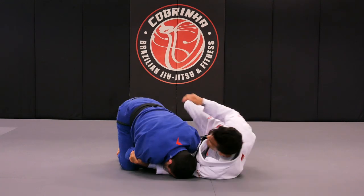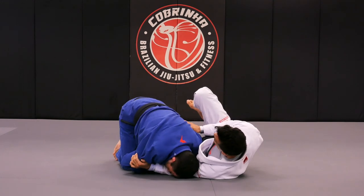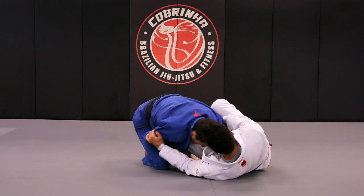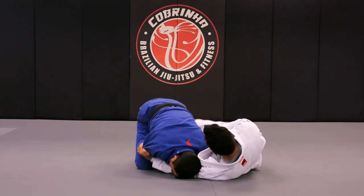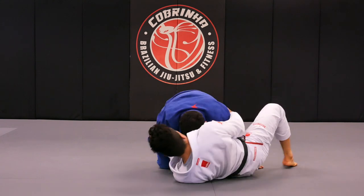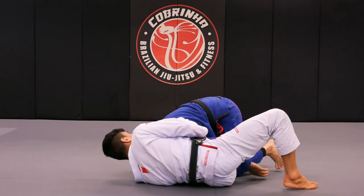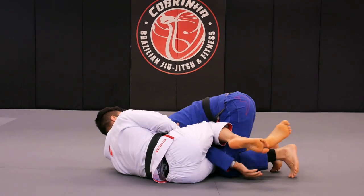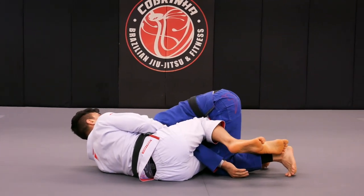I'm going to straighten my leg, come up, and hold his leg. I'm going to turn to a different angle once again so you can see it. When I do the dig and get to this angle, you're going to see that my right knee is going underneath Fabio's biceps.